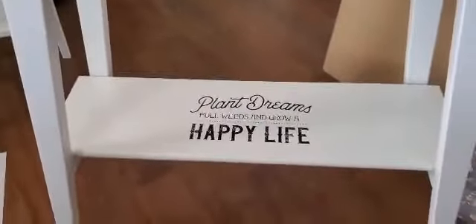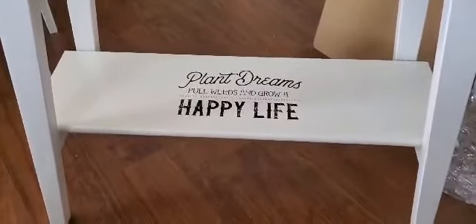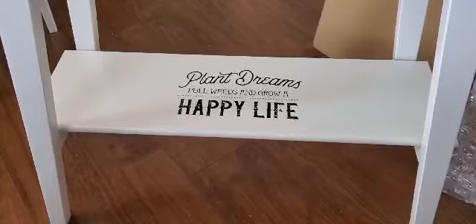Another quick, easy project just to brighten up what you already have. Thanks for watching. Have a great day. Bye.